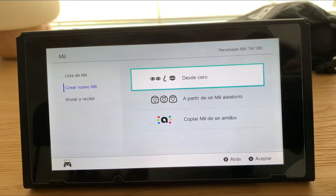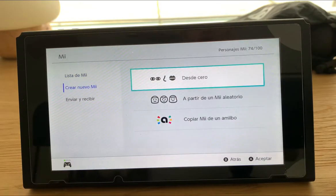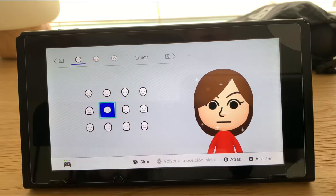Hello everyone, today we're doing a neat tutorial of Kazooie the Briegel. Now I've done this before, so this is an updated version of the original. This time, we're using it from the Nintendo Switch.